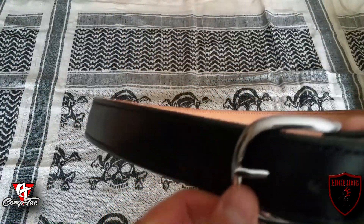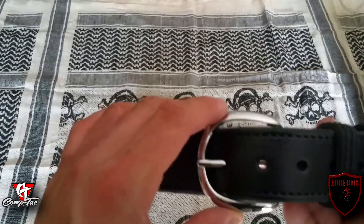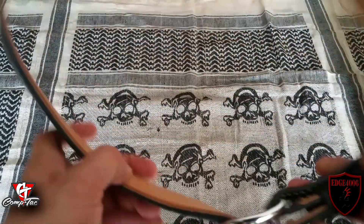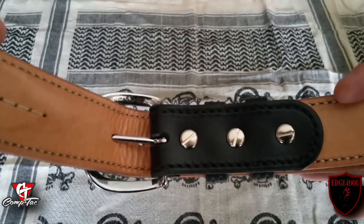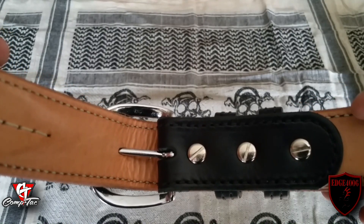It comes with a nice — looks like a nickel belt buckle — which is removable if you would choose to put your own custom buckle on there. The hardware on here is also Chicago screws. Very nice. That's high end there — that's top of the mark for hardware on gun belts in my opinion.